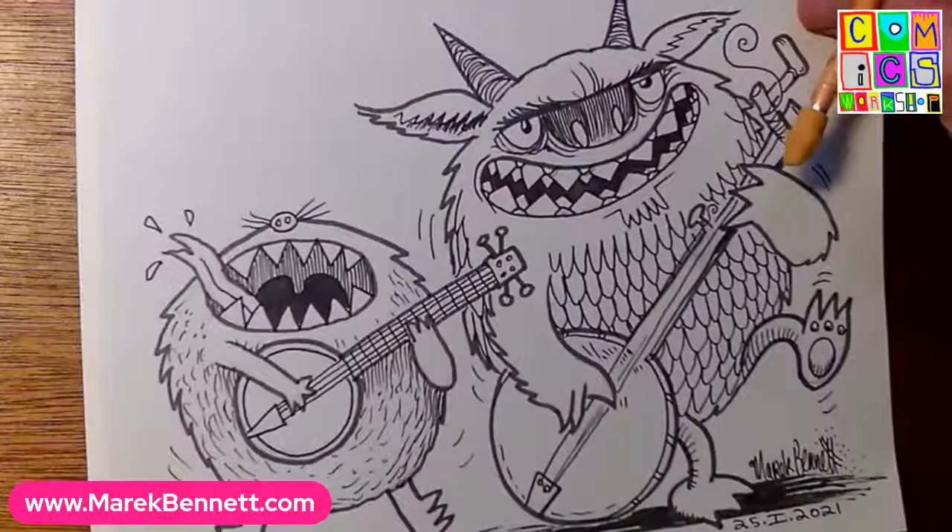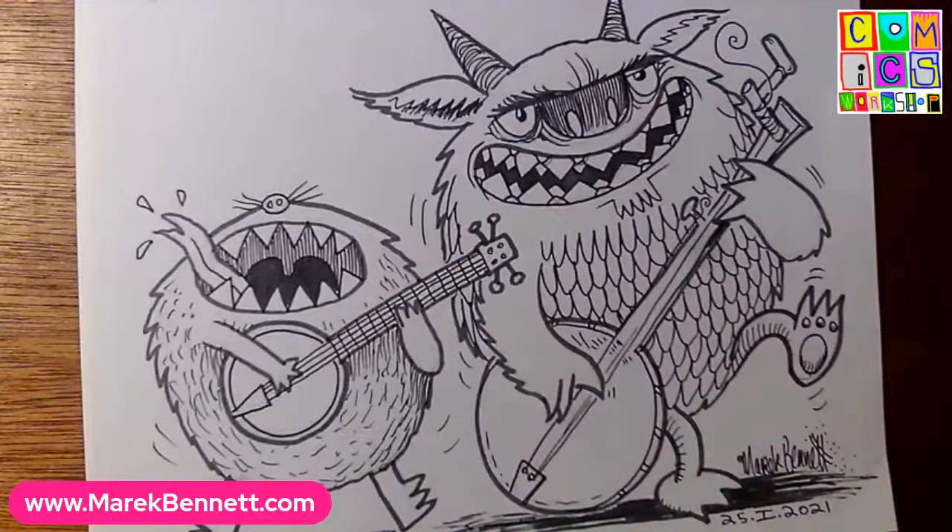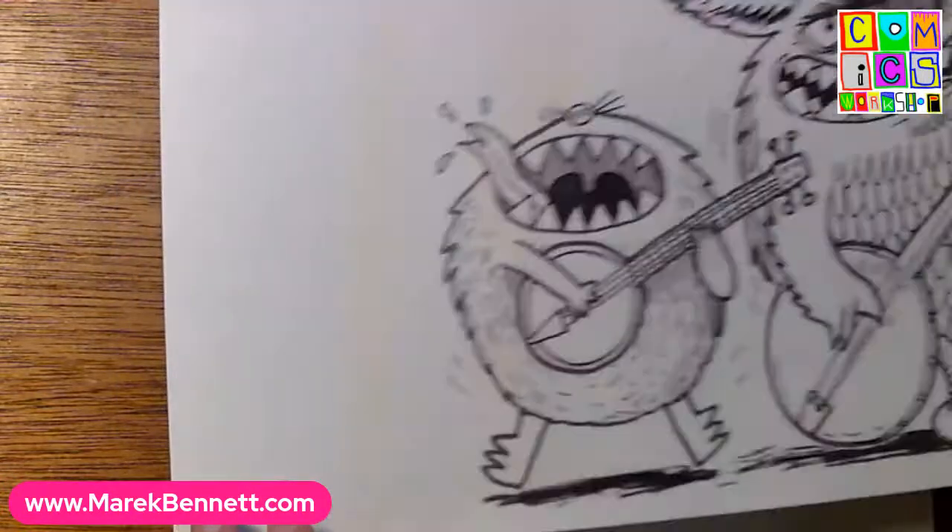It's Monday, so we're doing some monster portraits. We've got the finished banjo monsters from last Monday - we built those up from basic shapes and added all these monster features. We're going to do that again today, only today is guitars. So let's do a couple practice guitars first.